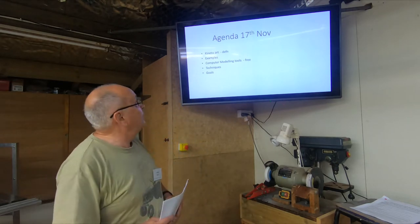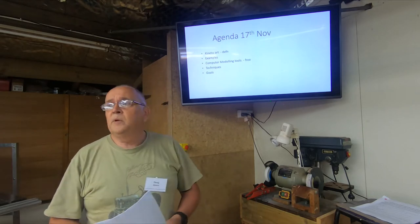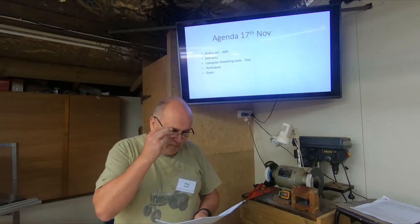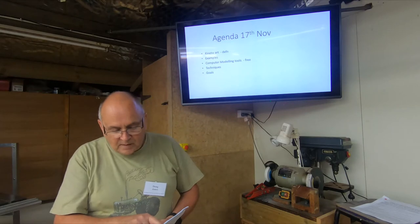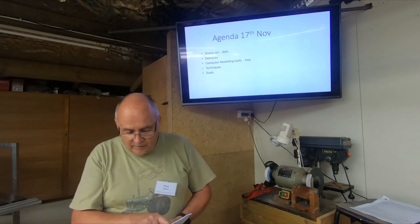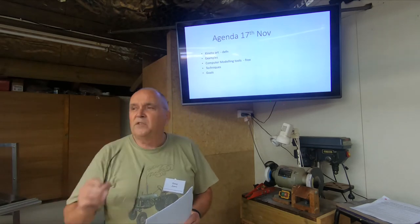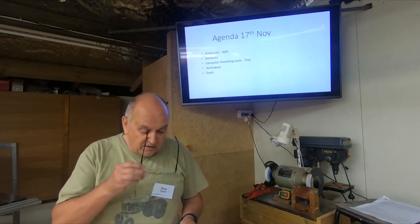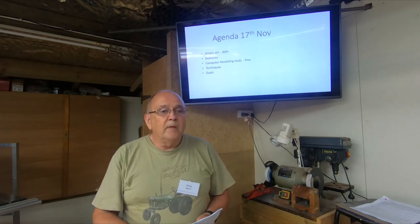I'll run through the loose agenda I've put up. At the top is kinetic art definitions — I was hoping somebody might be able to tell me what it was. Kinetic art really is woodwork creations that have some form of function, usually some sort of form as well. They impart a level of interest and enjoyment by being able to move in particular ways — wall hangings, pendulums, stuff that moves.